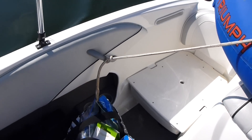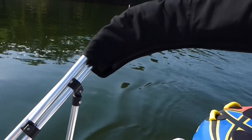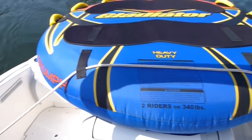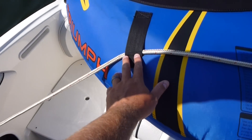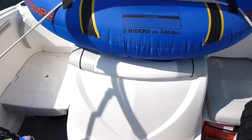I'll tie off one side — this is just a handle on the inside of the boat. Do not — and I repeat, do not — use your canopy, because nothing, even something lightweight, should be tied to it. It'll damage your canopy and there's a risk of it falling off. So I tie it to the handle on that side and run it through this side of the tube and that side of the tube.